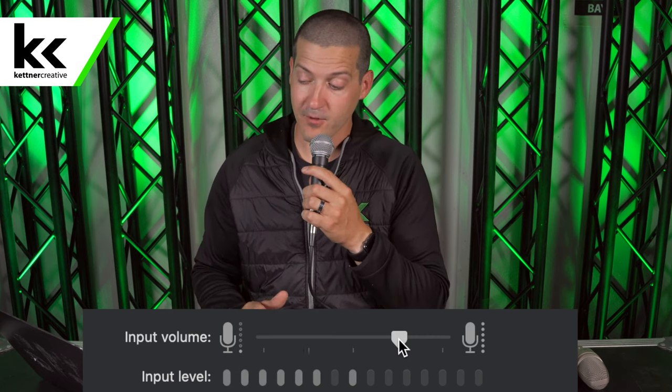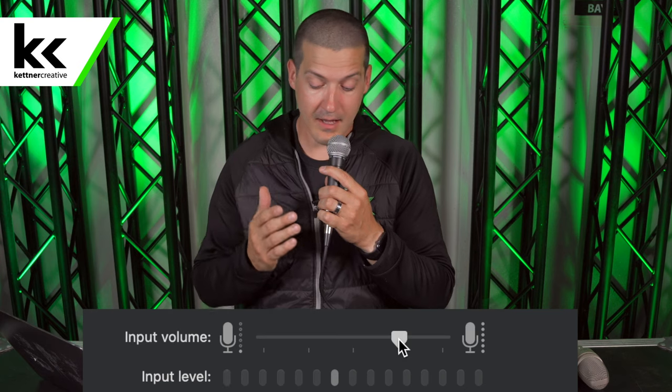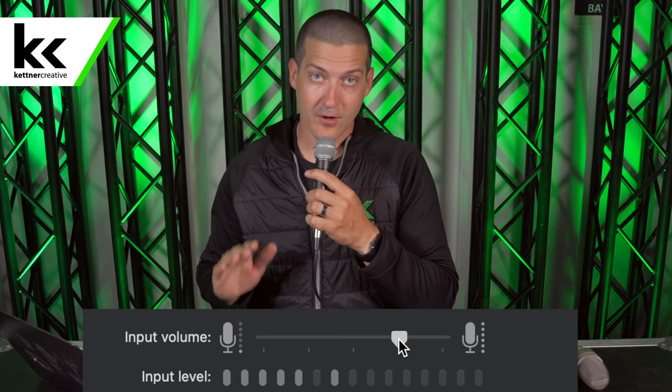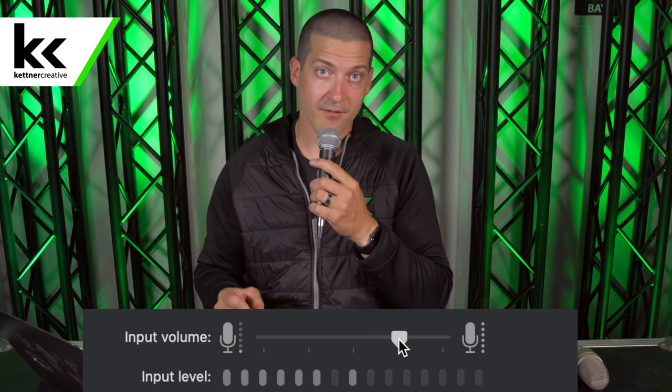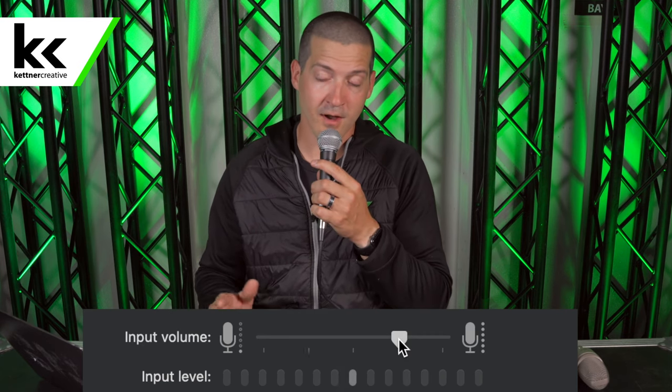If it's a basic dynamic microphone I think this will work for you. It'll get you a cheap solution for getting your microphone into your computer for whatever kind of project you're working on — whether it's live streaming, home recording, studio recording, video conferencing, or anything like that.